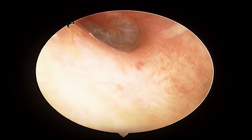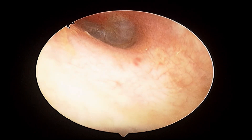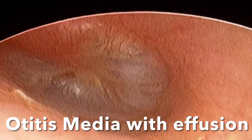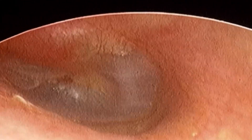Welcome to the ENT channel. As you can see, multiple air bubbles behind an intact eardrum — water accumulation following an attack of cold. This condition is known as otitis media with effusion, or glue ear, and develops when the tube connecting the ear and nose gets blocked.